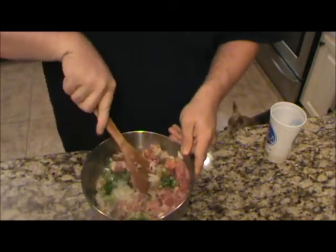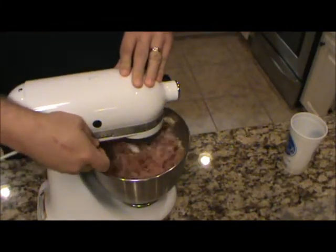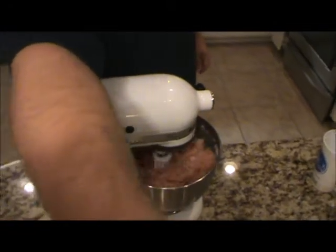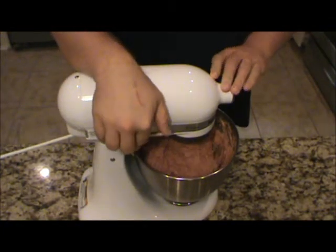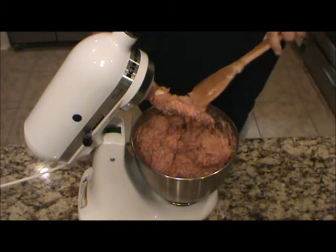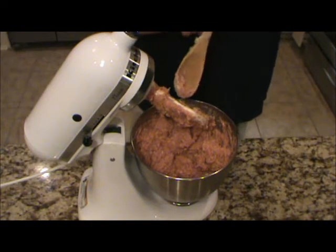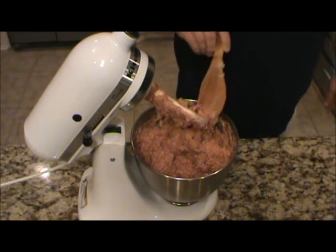Once I mix this a little bit, I'm going to go ahead and transfer this to my stand mixer. I'm going to let it go for probably a couple of minutes. I know a lot of meat mixtures they say don't mix it much, but this is one that you want to mix the heck out of it. Now they've been going for a couple of minutes, I'm going to shut it down. You can see how smooth that meat mixture is — that's how we want it. This is not going to be like spaghetti meatballs with that real lumpy texture. This is going to be a smoother texture, but still really, really good.